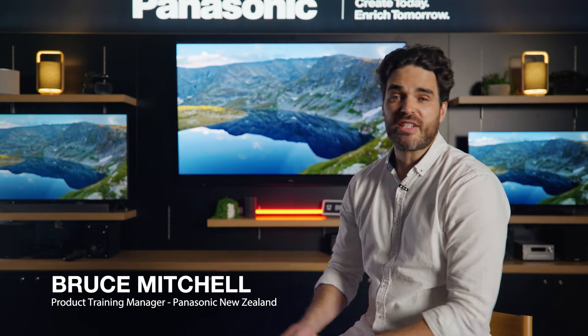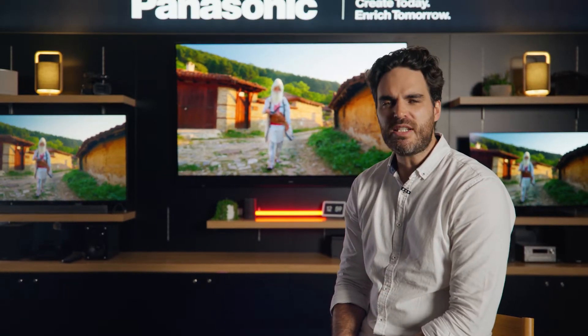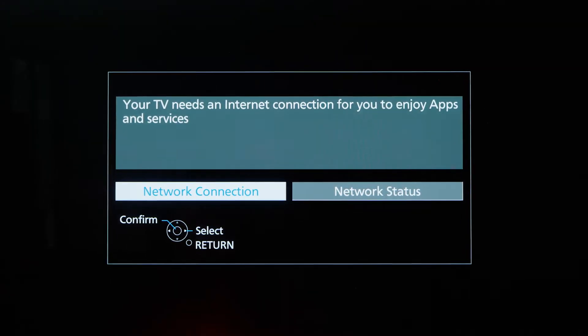Hello, Bruce here from Panasonic, and this is How To Do A Thing. In this video, I'll show you how to reset your network connection if you've got a message on your screen saying: we can't stream this service now because you're not currently connected to the internet.